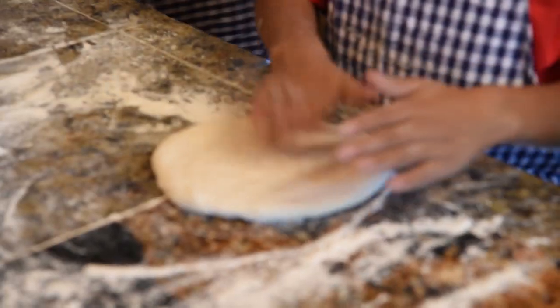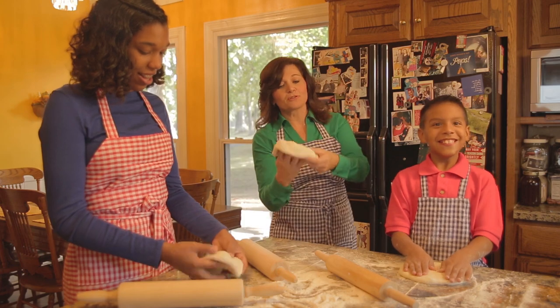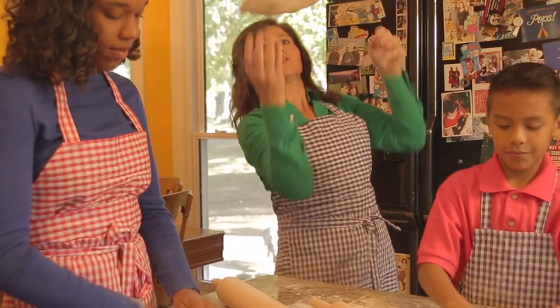Alright, I think I'm good - oh I love it! You guys give it a try. It's kind of fun, kind of like action, like a Frisbee. Wow, that's good stuff. One last twirl.